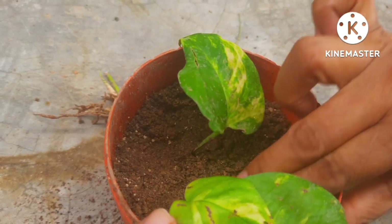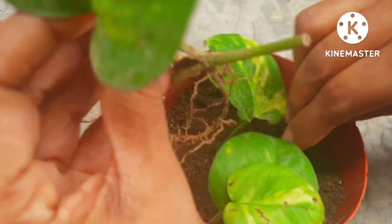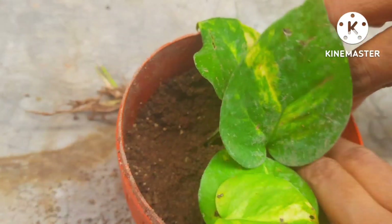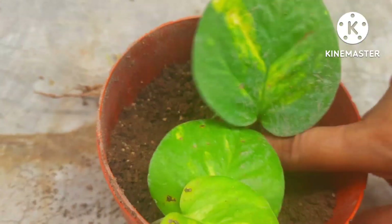This is how you put them in the pot. Keep the leaf on the top of the soil so that it will not get damaged or broken.